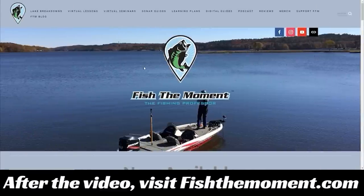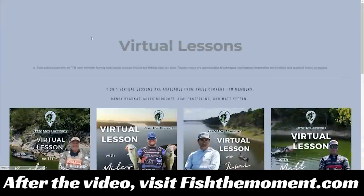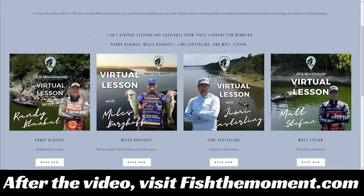If you enjoy the content in this video and want more personalized instruction, head to our website fishthemoment.com and go to the virtual lessons page. Here you can book one-on-one virtual lessons with each member of the Fish the Moment team. In these one-hour lessons, the team member will break down your lake using Google Earth and a contour line map and answer any questions you have. Whether you're preparing for a tournament or a fun weekend on the lake, sign up so you're fully prepared to catch as many fish as possible.